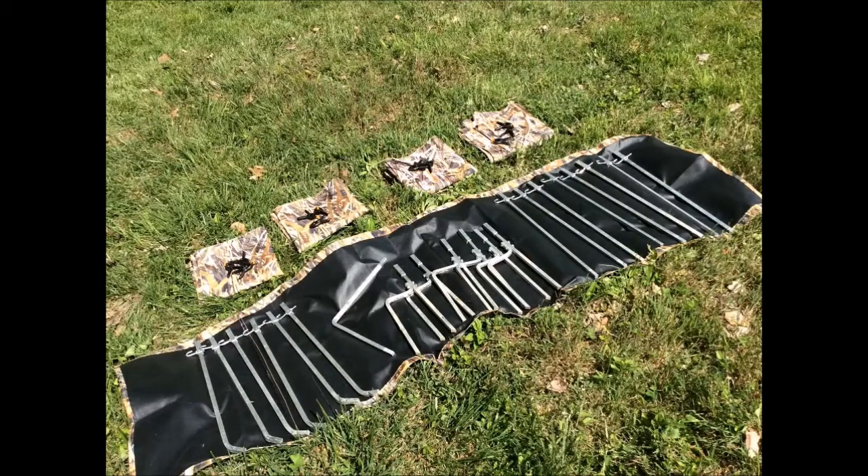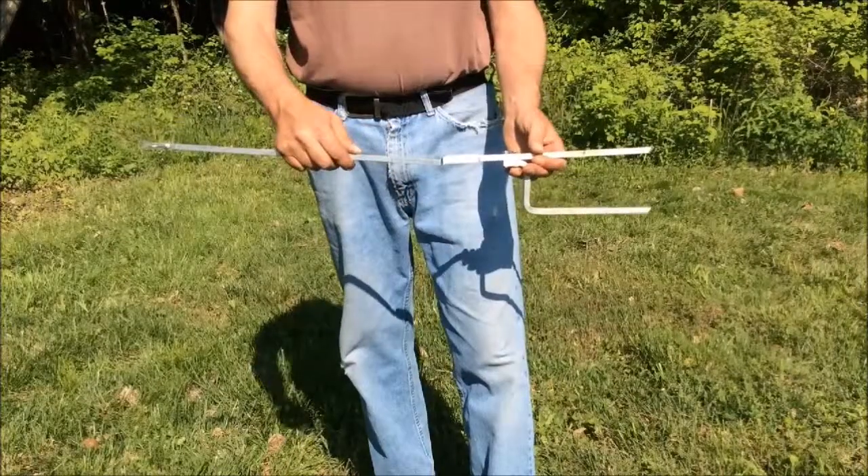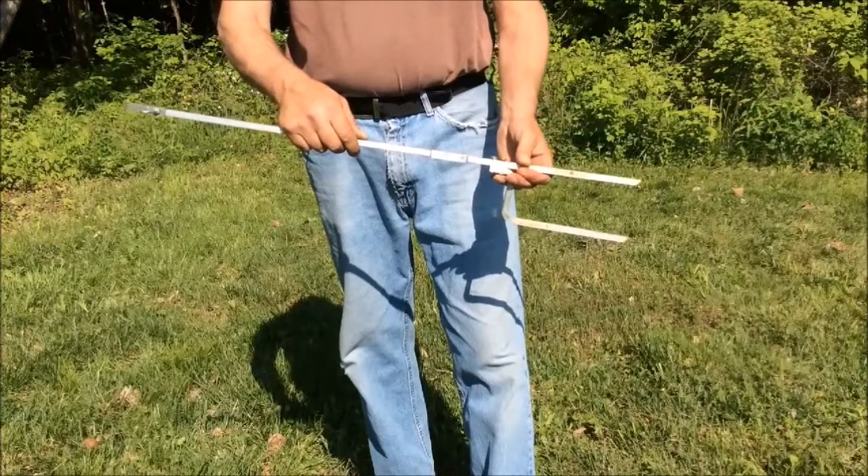The kit includes five panels with a camo pattern on one side and a denier 600 coating on the other, ten straight frame sections, six foot sections, six angle sections, one roof peak section, a coupler, and twelve brush clips. The frame is made of high strength aluminum — it has a hook at the top and the sections fit together like this.